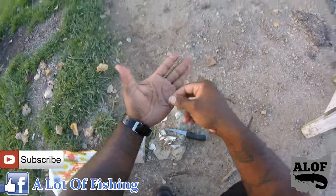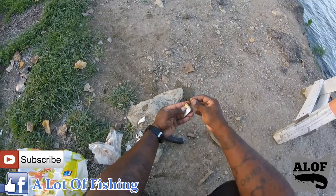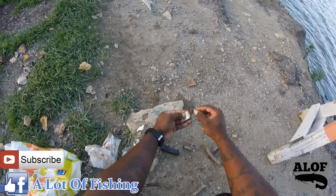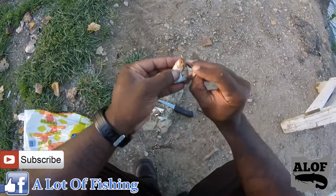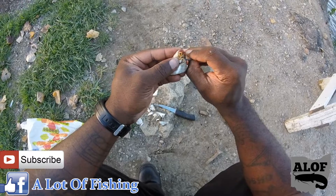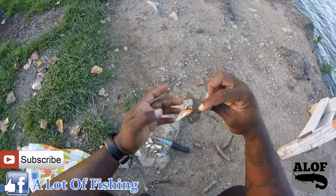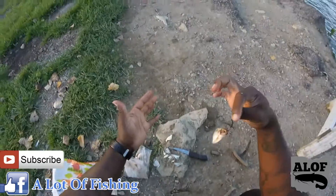Here you have a 5/0 Gamakatsu circle hook. Now if I'm hooking the head, I don't go through the eyes — when you swing it, going through the eyes has a potential to slide off. What I do is take it right there by the side of the eyes, near the bone, and pierce it all the way through to the other side. That's the harder, more sturdy area of the fish.